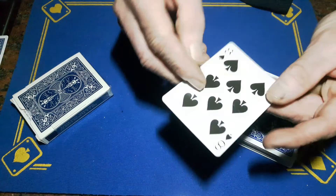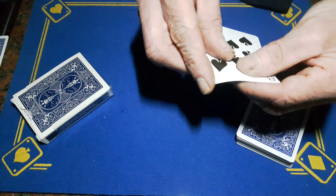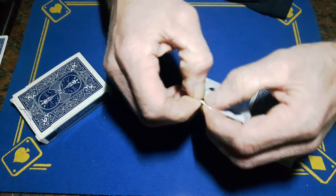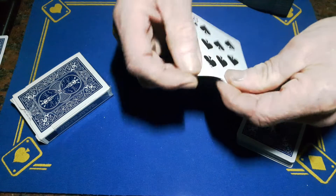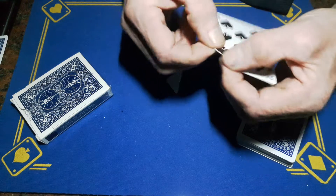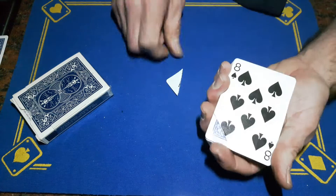Set these aside and show them the eight of spades. You're going to want to fold the corner here — just roughly get it like what you've got. This isn't going to be seen for very long so you'll probably get away with it. Fold it over nice and tight and then rip off the end.